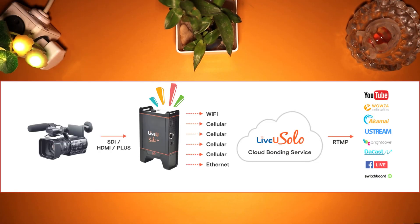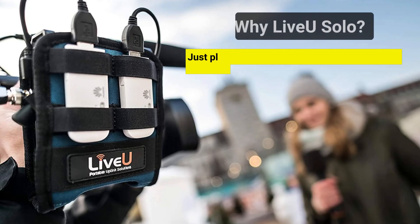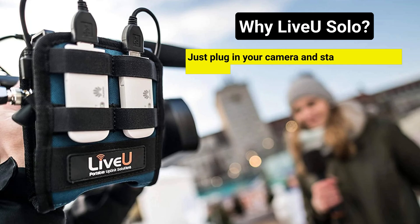The LiveU Solo video encoder offers one-touch wireless live streaming directly from your camera or any other video source to popular online platforms or any customizable web destinations. Here are five top reasons to use the LiveU Solo live streaming solution: just plug in your camera and start streaming in seconds.